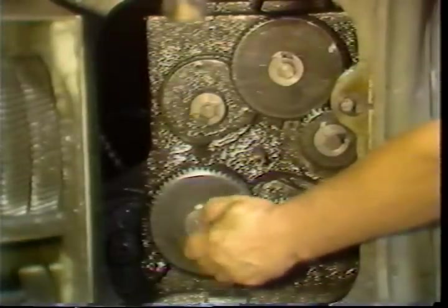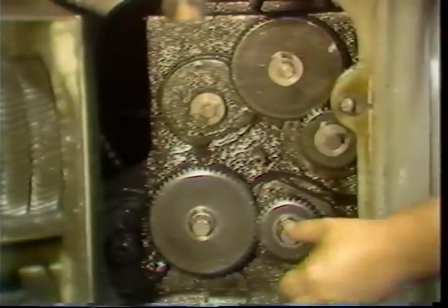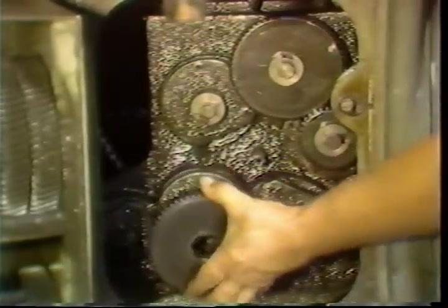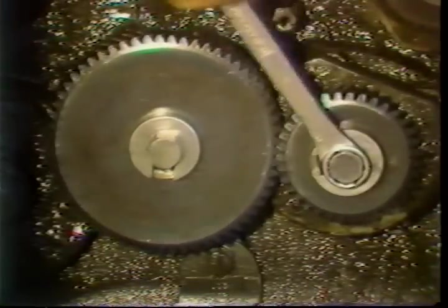The gears can then be slid off their shafts. Once the gears are replaced, tighten the locking bolts securely.